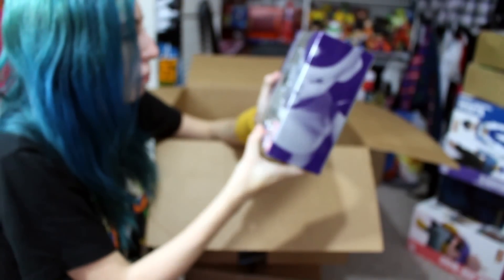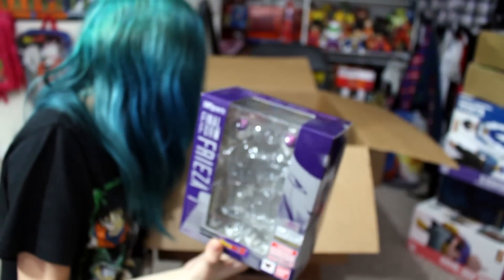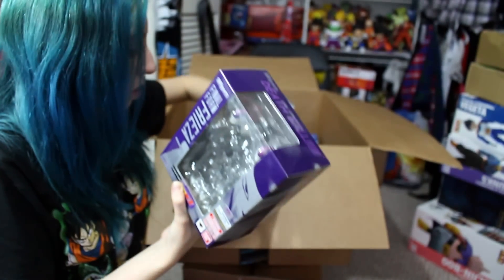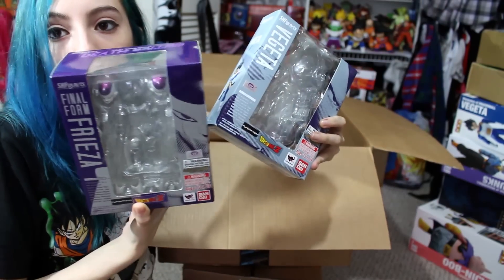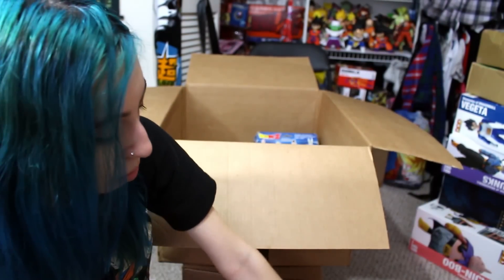Okay, here we just got a couple of boxes — I see the Frieza box right here from FH Figure Arts. It's just the boxes; I have the figures displayed over here. And also the Vegeta box as well. I have them both on display, so I just kept the boxes in this box.